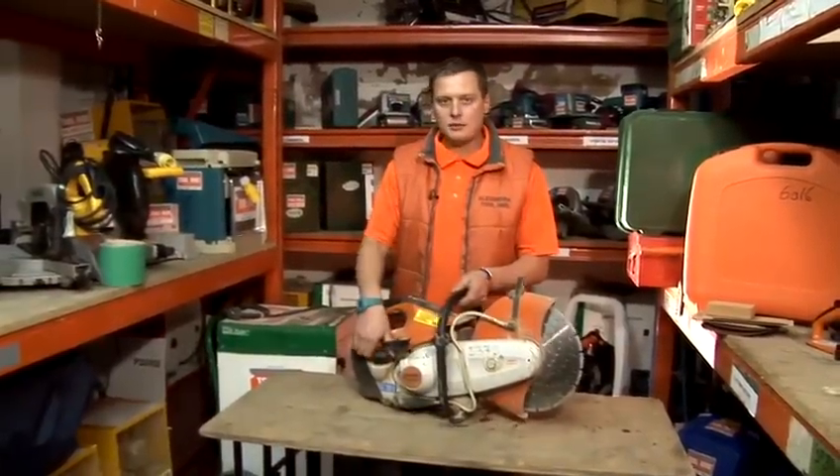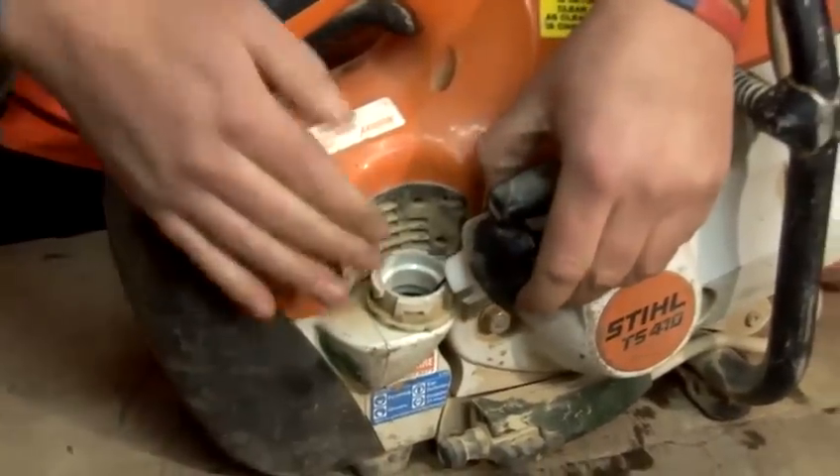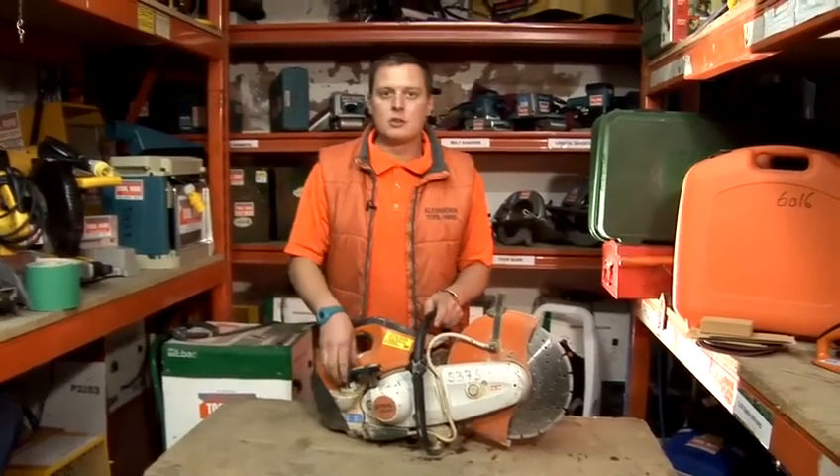This machine is a two-stroke machine. The first thing you need to check — I'll just open the compartment over here — is that it's actually filled up with petrol. This one's actually filled up to the top, so we're ready to go.